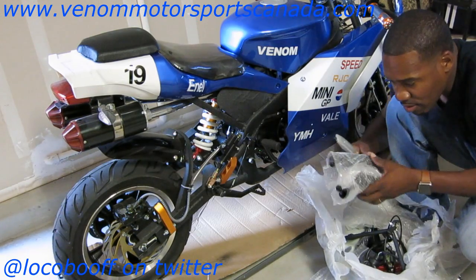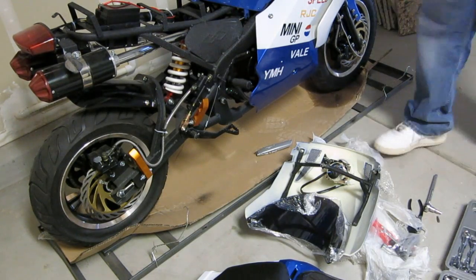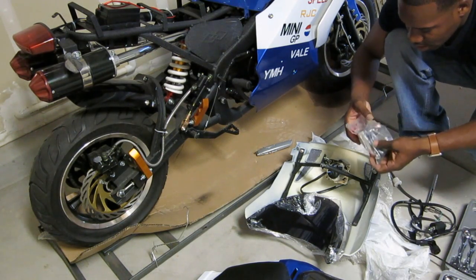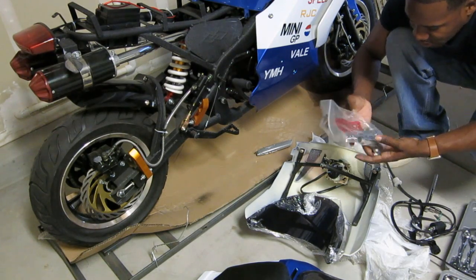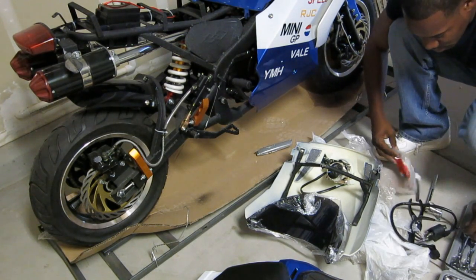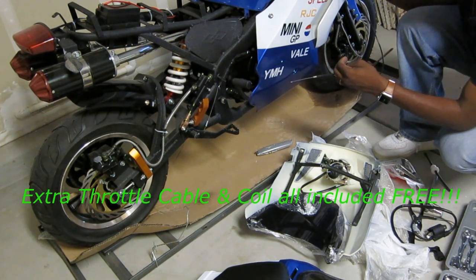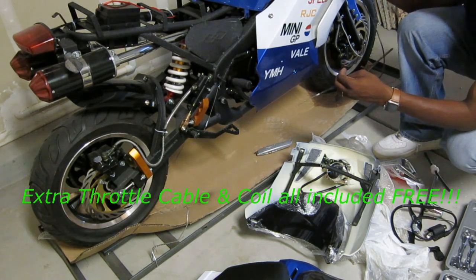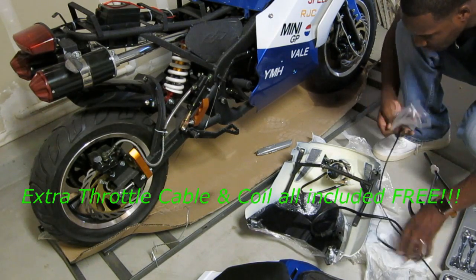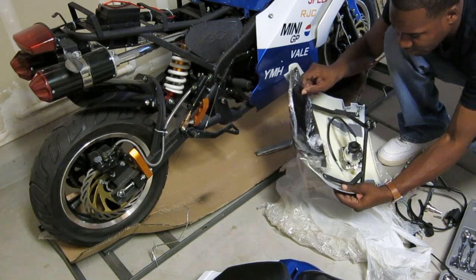Don't forget your mirrors. Venom was also nice enough to include some extra parts for you: an extra fuel filter, an extra spark plug, extra bolts and screws in case you're missing any, and tools to tighten everything up when you go around the bike. This is pretty cool.